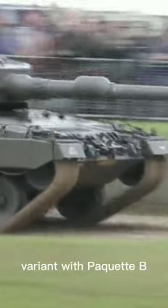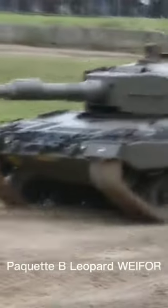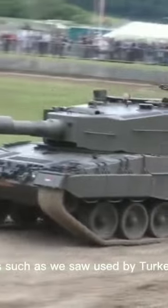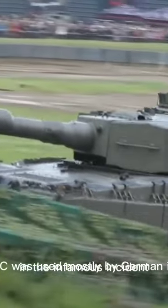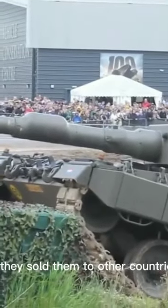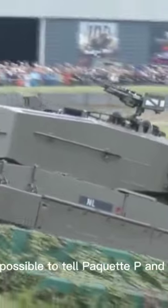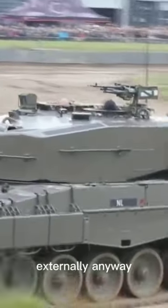As mentioned, Leopard 2A4 has two variants: a variant with the Paquette B and a variant with the Paquette C armor package. Paquette C Leopard 2A4 has better protection and is not easy to penetrate from the front. Paquette B was used by Turkey, while Paquette C was used mostly by Germany in the 90s. It is close to impossible to tell Paquette B and Paquette C Leopard 2s apart externally.